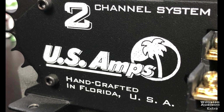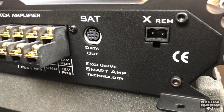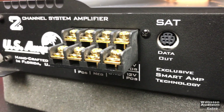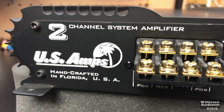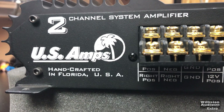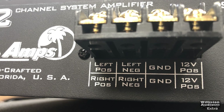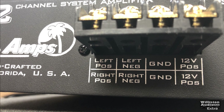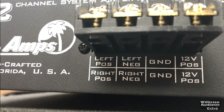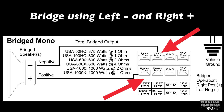On the opposite side it tells you it's a two-channel amp handcrafted in Florida. It has a data port we'll talk about in a minute. You can see the speaker output, but this is more than just speaker output — it's also the power and ground. You can see two ground and two positive options on the right side, so you have to be careful when hooking this up. Make sure you hook up the speakers in the right place and the power and ground in the right place.